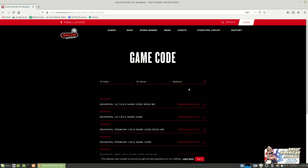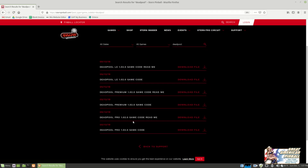The easiest way to find a specific game is just go over to the search and type in what you're looking for. I'm looking for Deadpool. The first thing that comes up is the most recent, which is LE, then Premium, then Pro. You can also download the readme, which is usually a PDF that tells you about updates to the game. But I'm looking for the game code. Make sure you get the right code for the game that you have — if you have an LE, download the LE; if you have a Premium, download the Premium. Because I'm updating a Pro, I need the Pro — it's version 1.02.0. I'm going to download that.